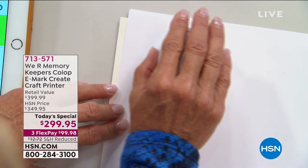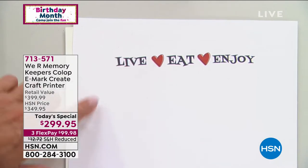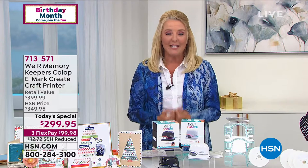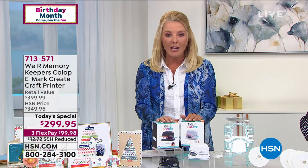Oh my goodness, with just a push of my hand — wait a minute — how did I create that magic? How cool is that! That is a very special value today. And I'm going to step over here and show you. We've got a lot of great demos, but it truly is that wow moment. We literally have the world launch of a brand new stamping and ultimate design system.